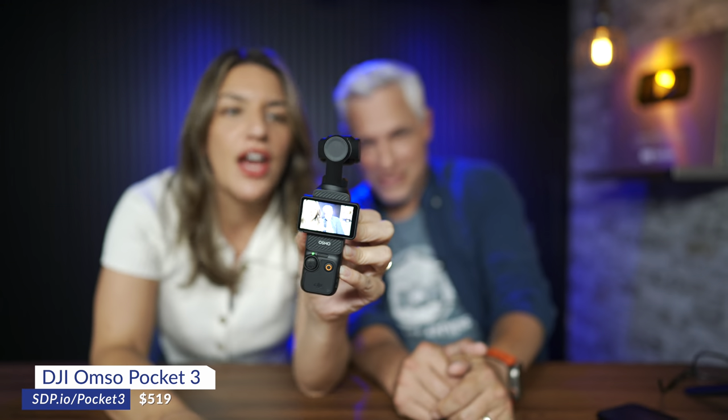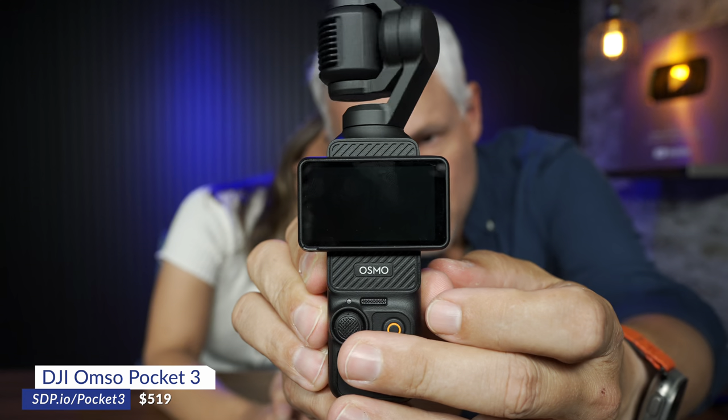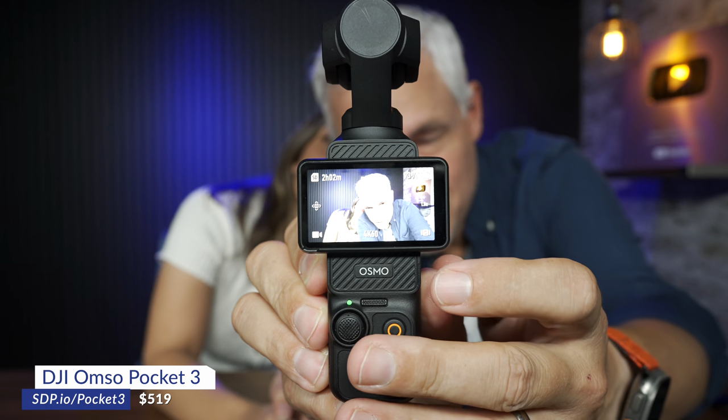This is the DJI Pocket 3, and it is packed plentifully with practical features, and we're going to go over them.